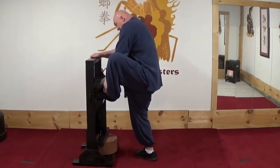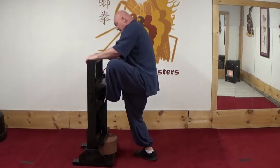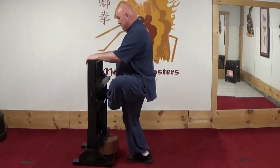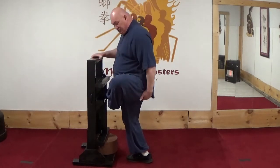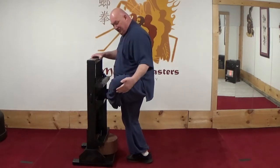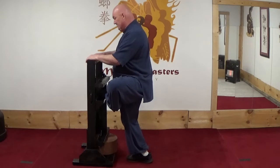Then I take my foot over and stretch this way. This is to stretch the IT band that runs along the outside of the leg, and again for 30 seconds.